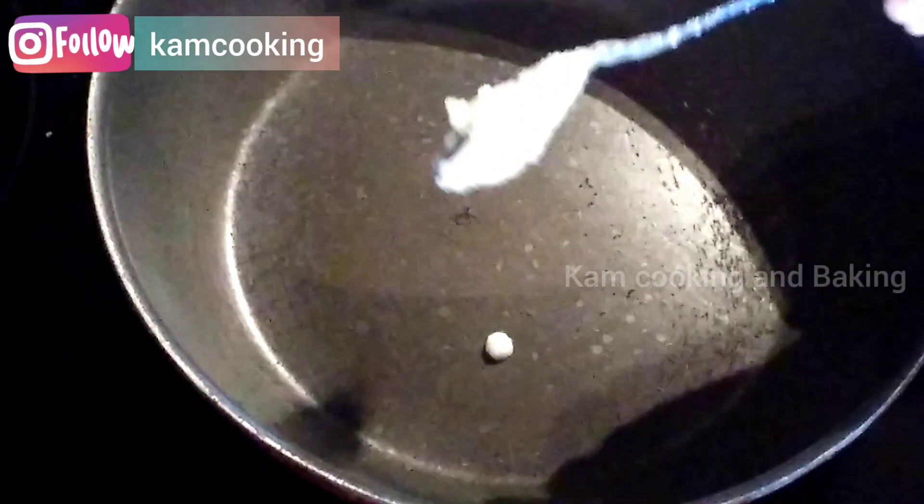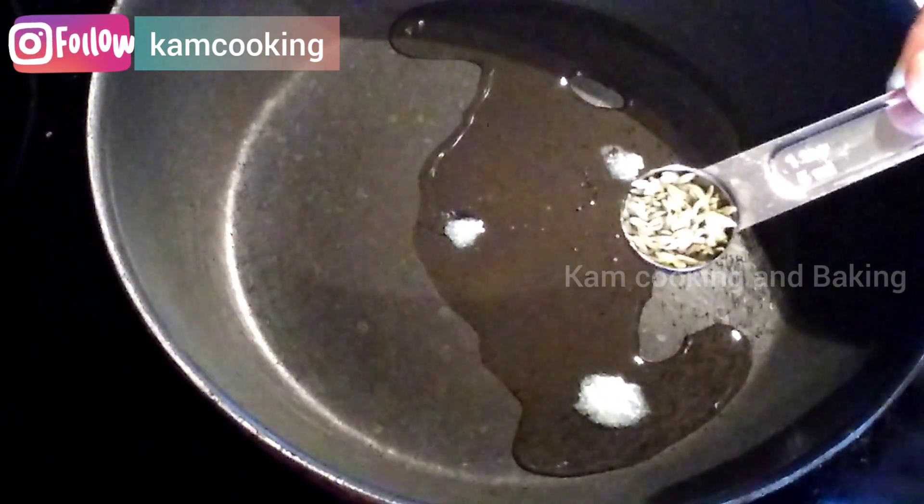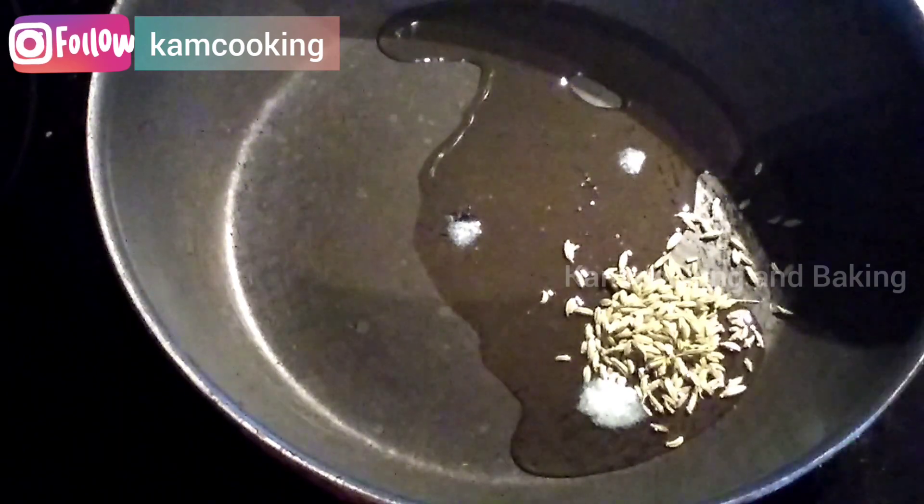To make this pulao, first we need to add one tablespoon of ghee in a kadhai, then add one teaspoon of fennel seeds with 10 to 12 whole cashews — which is totally optional — and sauté them for a minute.